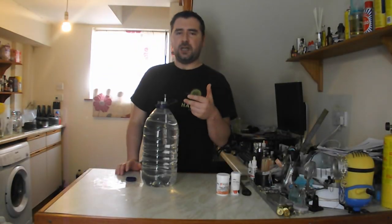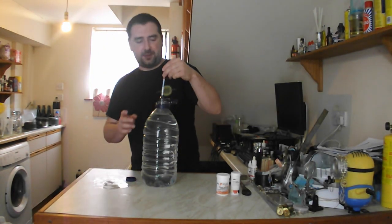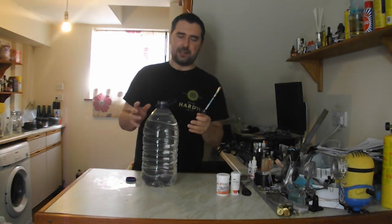I've dumped the hydrometer in just to see what the potential alcohol is, and it says 11 and a half percent. That's because I had to dump out a very slight amount of the sugar wash — my bad, it happens.